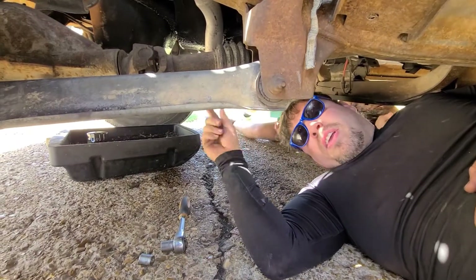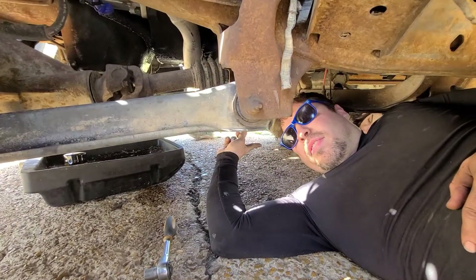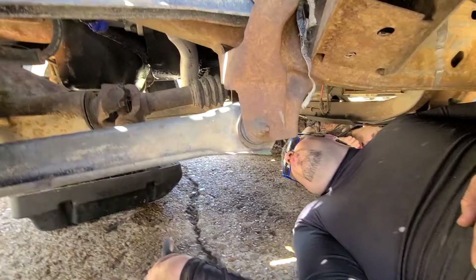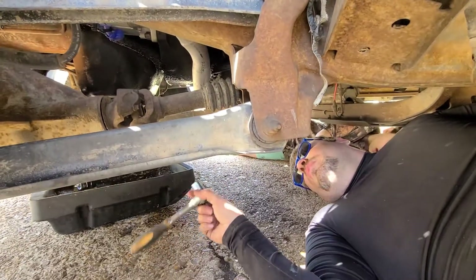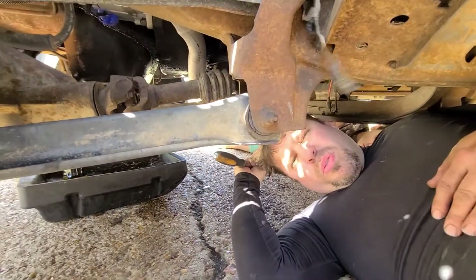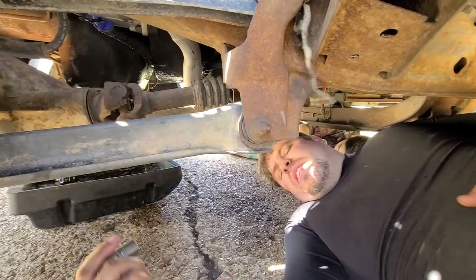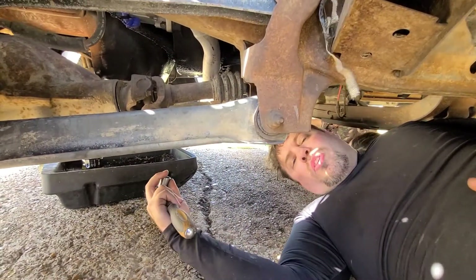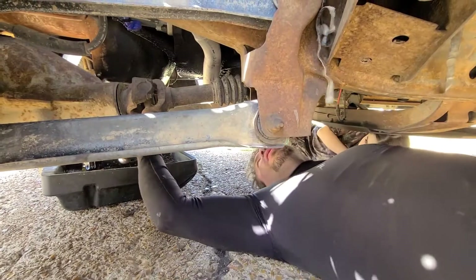Hey everybody, it's me RJ, and today we're changing the oil in a '97 Dodge Ram. This is a 5.9, but I'm pretty sure it's the exact same on the 5.2. What you're gonna need is a 5/8 socket wrench, unless you've changed out your drain plug at some other time. Clean off your oil pan a little.